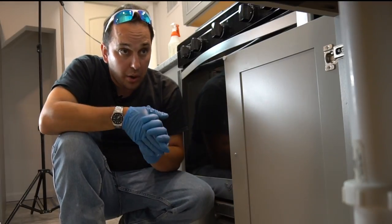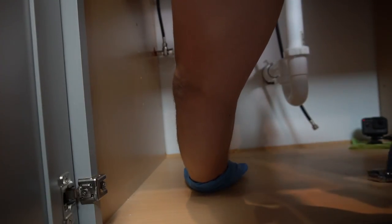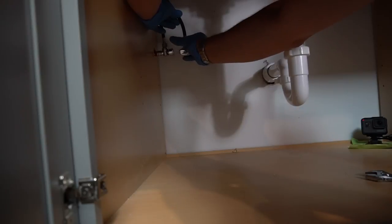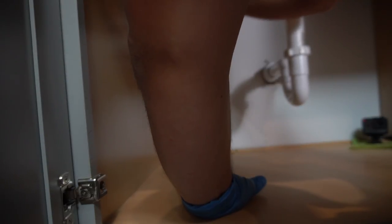Now we're going to go ahead and hook up our water lines. Let's get started. There we go.